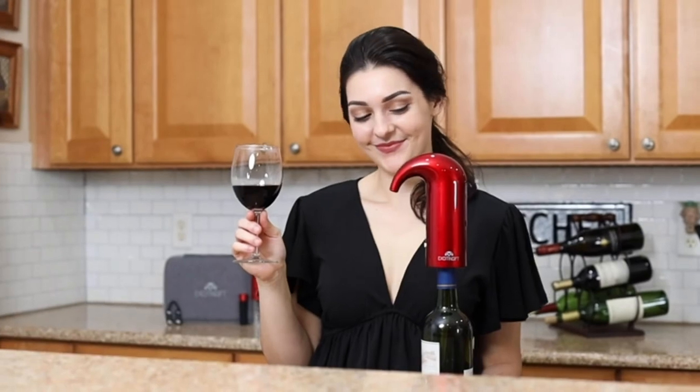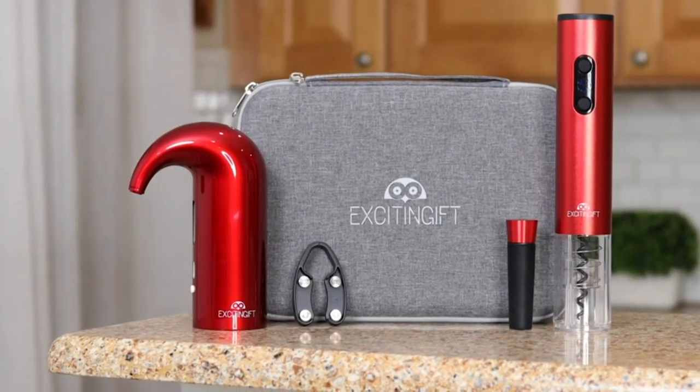This bundle is perfect for wine lovers, and this set has all you need to enjoy the experience of a fine wine.